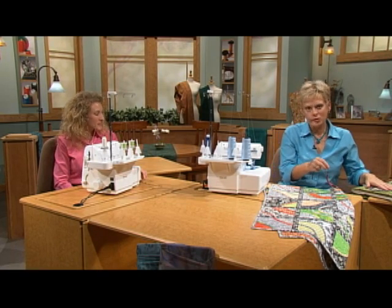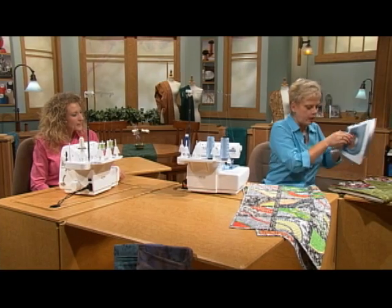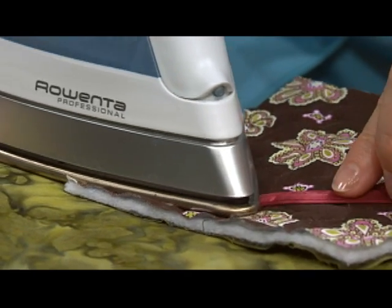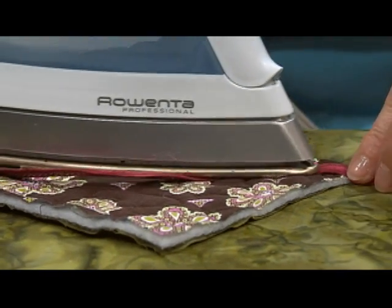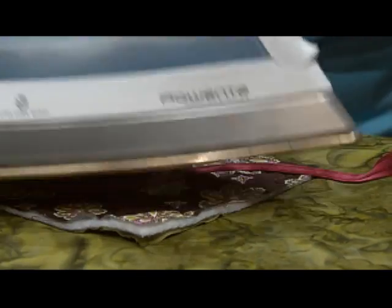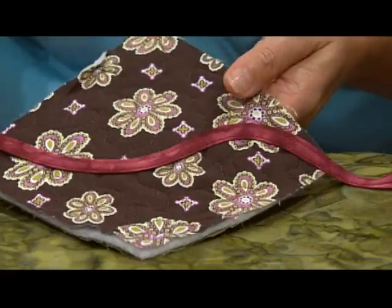I'll show you the fusing technique, because you can mold and shape this. Because the fabric is cut on the bias, I'm not following any pattern — I'm just molding it. And with it being cut on the bias, as Nancy said, you can shape and mold it in any pattern that you would like.